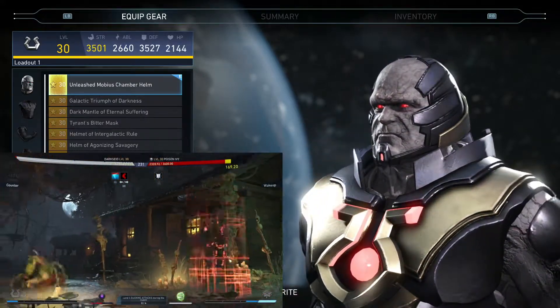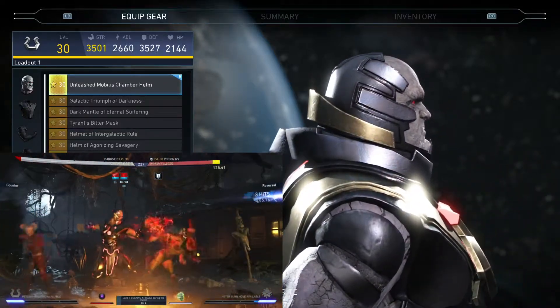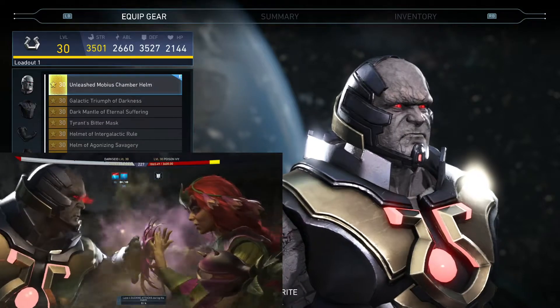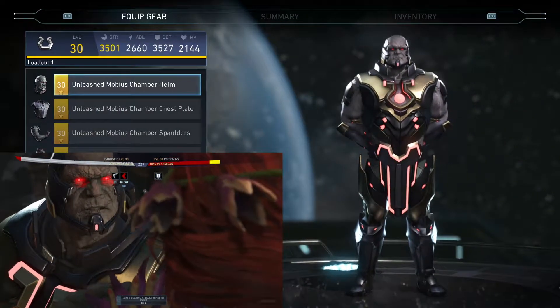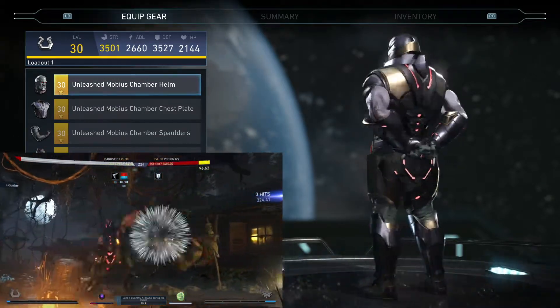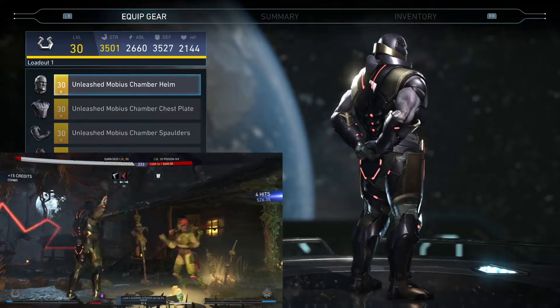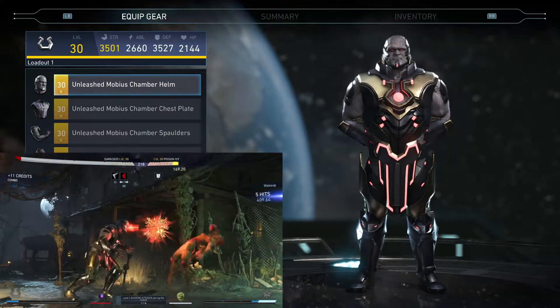Then his headpiece, the final piece — big neck guard around there, just a little different looking headpiece. I wouldn't say it's necessarily his best headpiece, but overall it doesn't look too bad. This is what it looks like when he is all complete. I really like this gear set, I think it looks really nice — much better than most of his old gear.